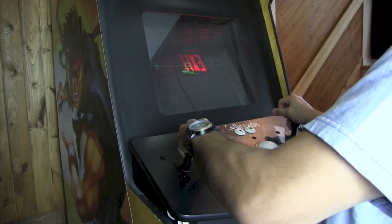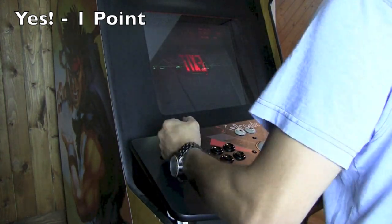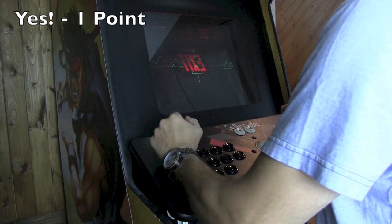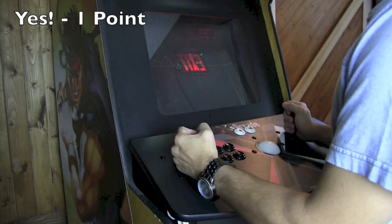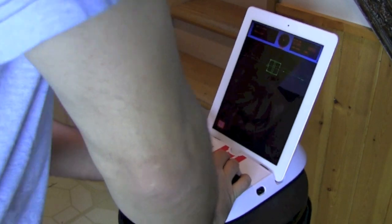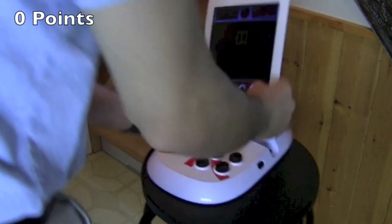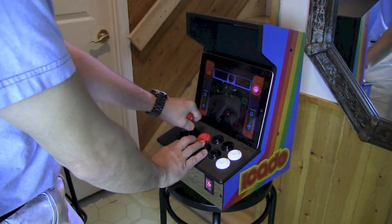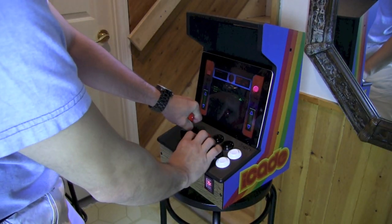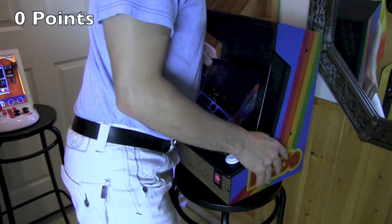Aggressive gamer test — can it withstand aggressive play? You've seen people in the arcade going nuts, just ripping the joysticks out of their sockets. With the Atari Arcade, if someone tries to smash on it, it starts to fall apart — zero points. Same thing with the iCade: if you really need to smash on buttons or move the joystick back and forth, it is completely unstable, and so is your iPad. Zero points.